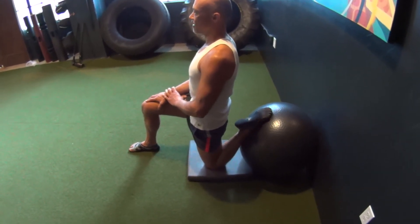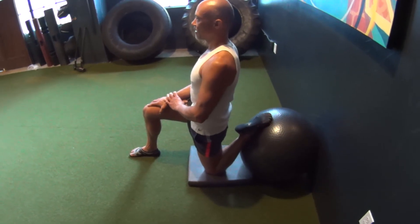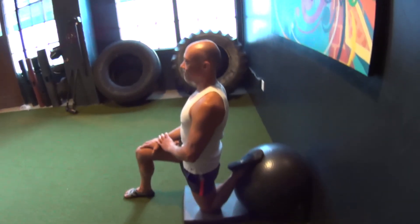Bring those hips back more. There you go. Thank you.